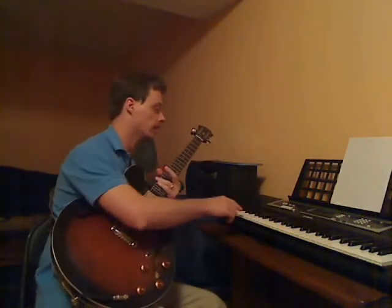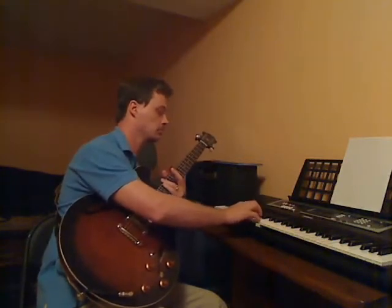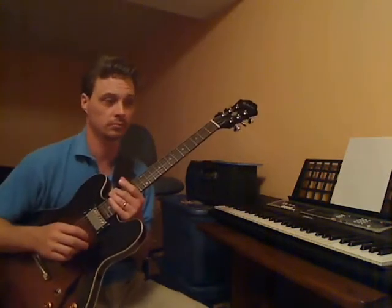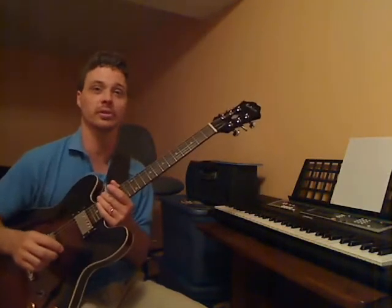Then we'll put a bass line down. Okay, we're reasonably in sync.